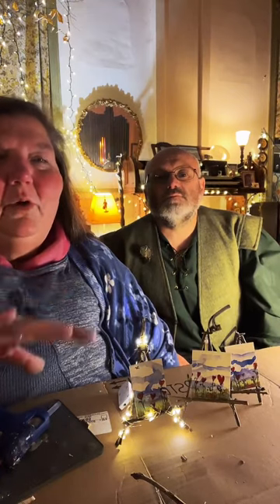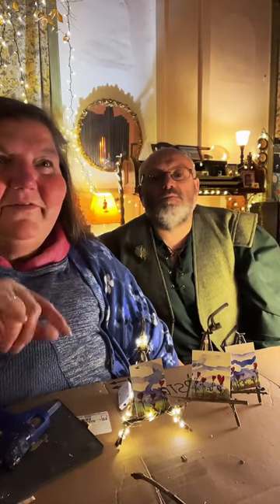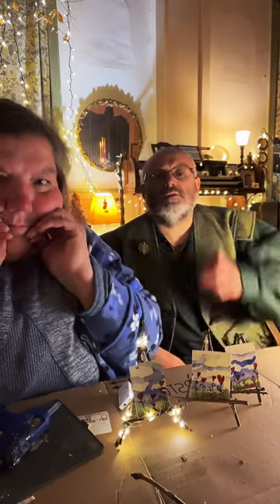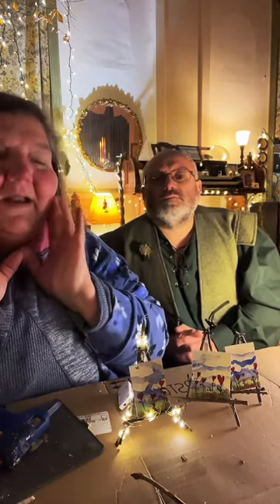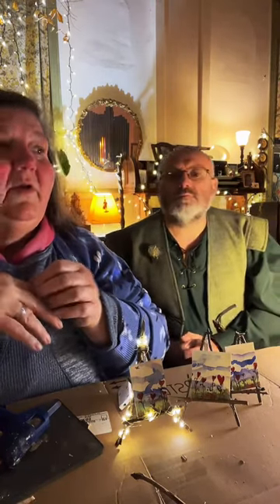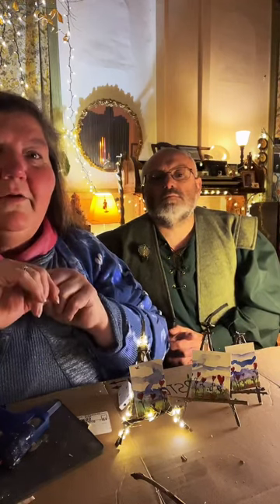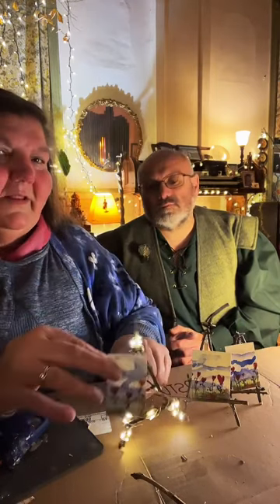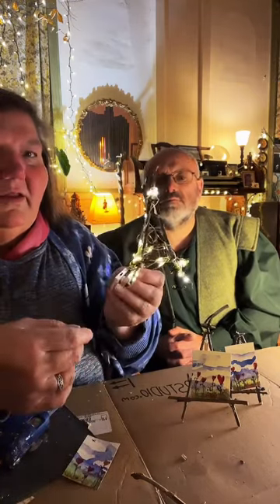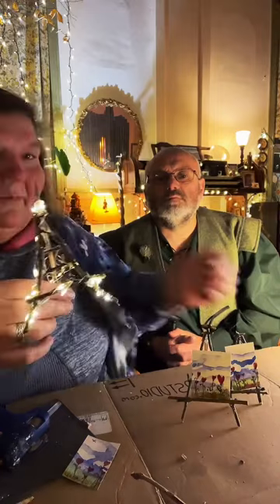NPT — non-productive time. I was a single mom and I would do a lot of my making at night when my kids were asleep, or while we'd be watching a Disney movie. I'd be sitting there snipping wire to make jewelry. I've been making these stick easels for about 30 years.